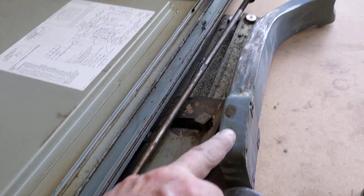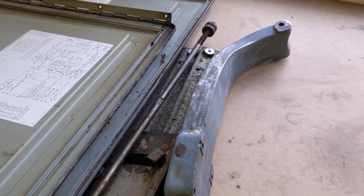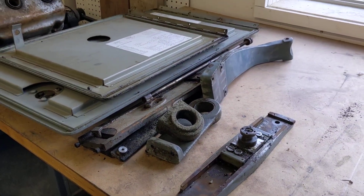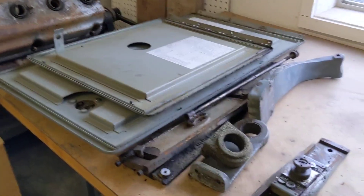This right here is the collet closer bracket for my other 10 double E that has a crack in it. As soon as I get some gas I'm going to braze that up — hopefully get a nice video of that. And that's about it for now.